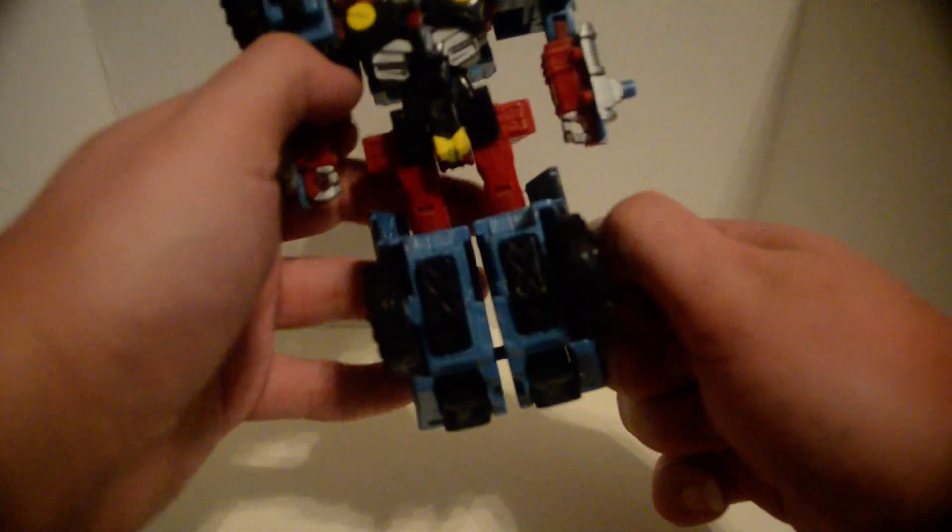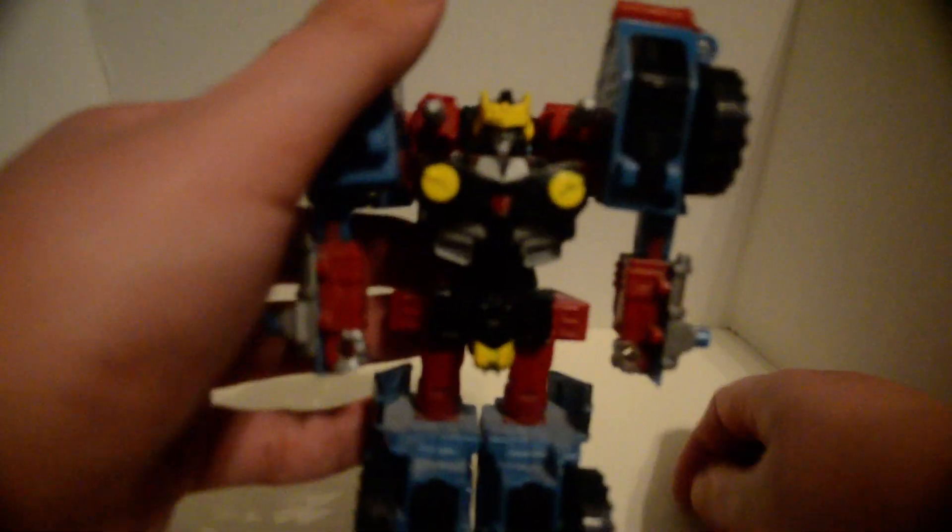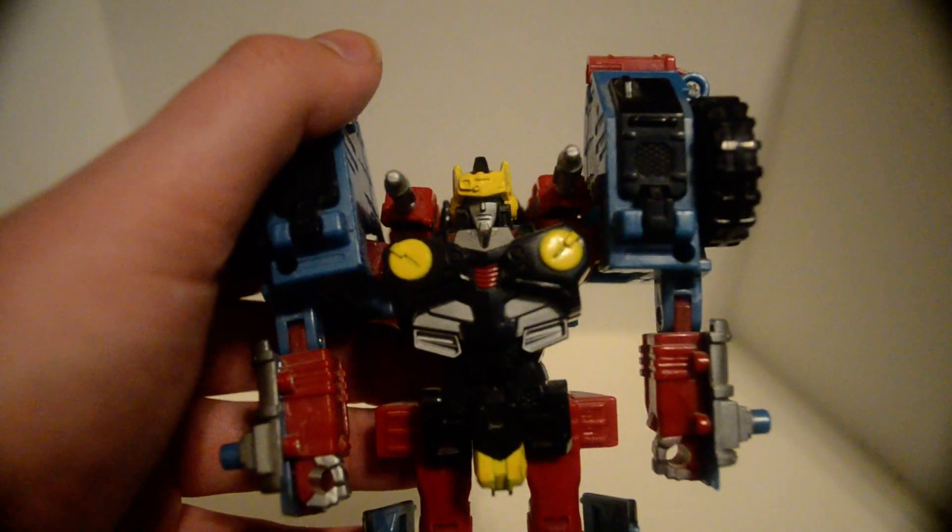And here's his blade, which can store on the side. It's okay. Now let's get a look at the head — it's Hotshot, but more armored up.